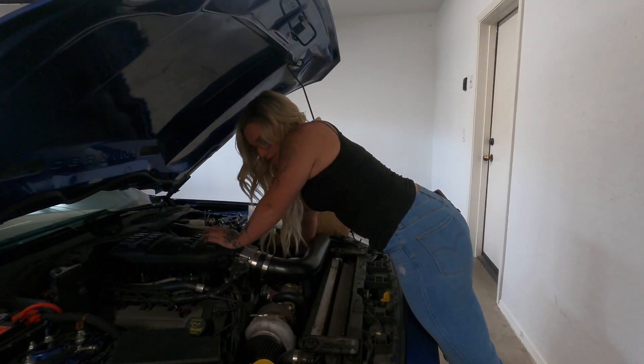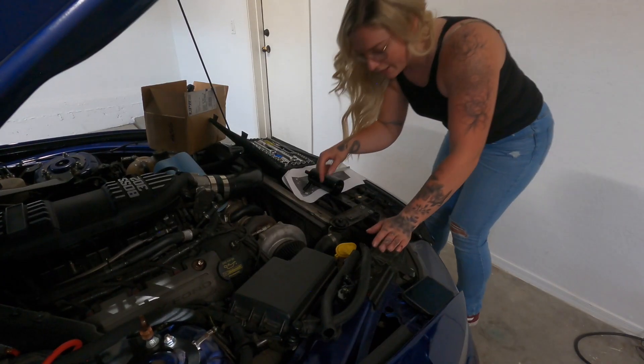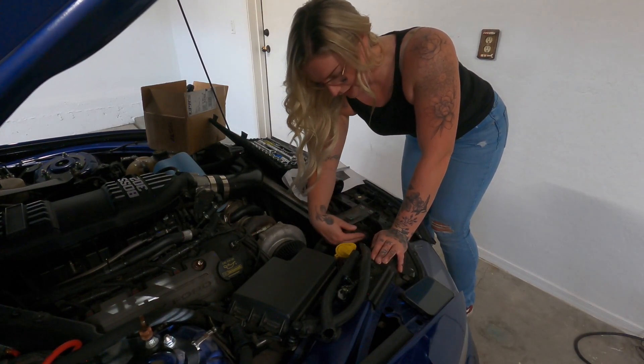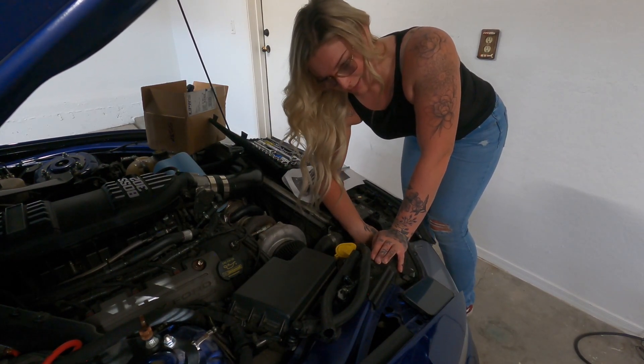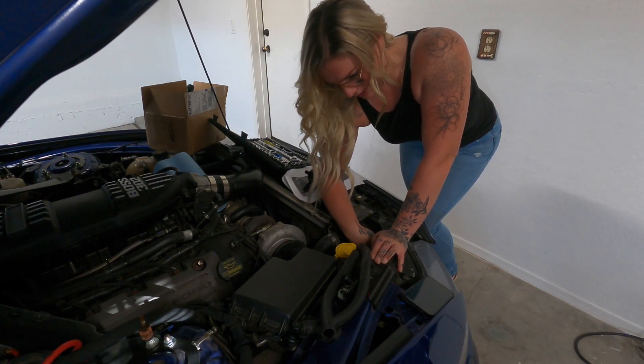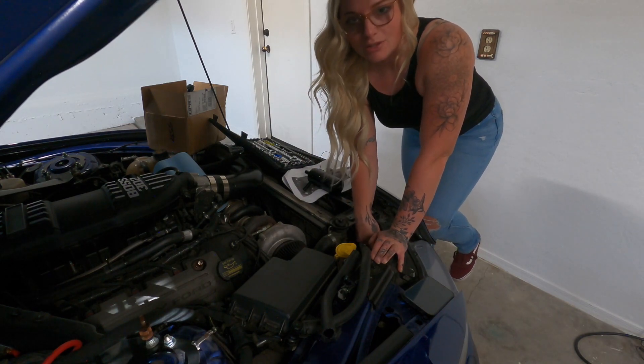I do need to take off these filters. I should buy new ones while I'm at this. A catch can mounts to a bolt — you take this bolt out and put it in there, I think. It doesn't really tell you; I'm just assuming because that's the only place I can logically see it going on the side. Let me show you a close-up so you know which one.